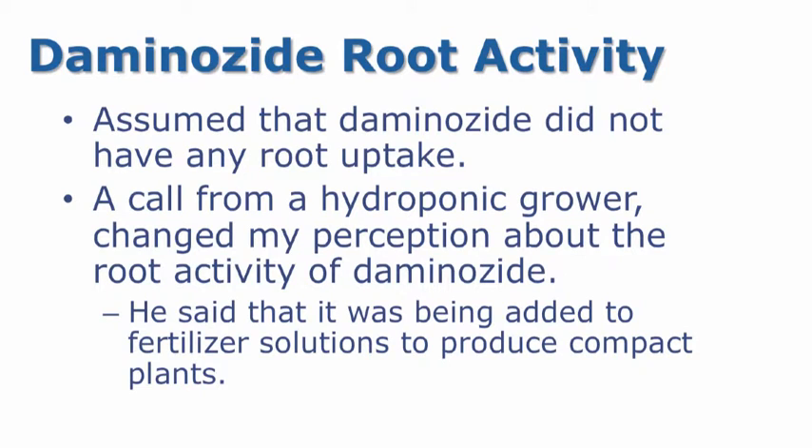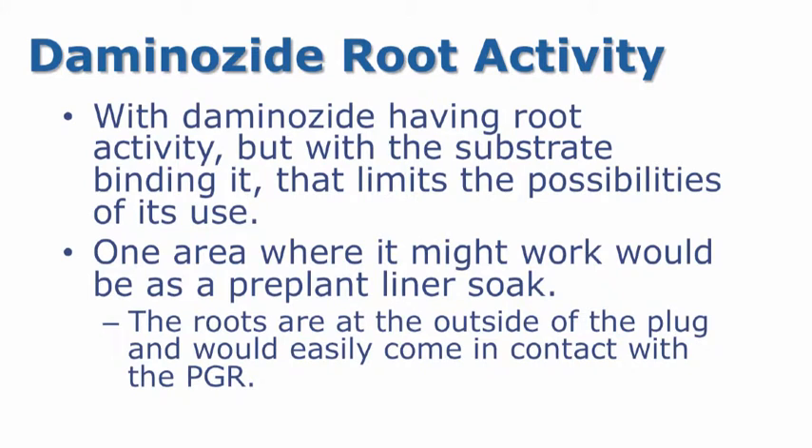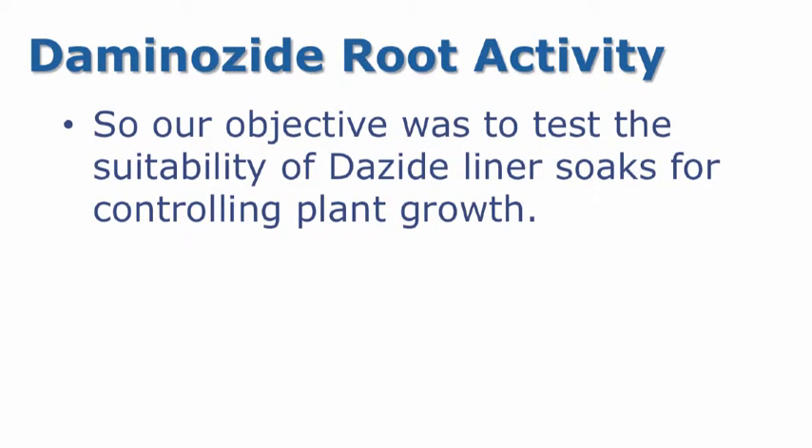I had assumed that Dazide did not have any root uptake. A call from a hydroponic grower changed my perception about the root activity of Daminozide. He said that it was being added to fertilizer solutions to produce compact plants. With Daminozide having root activity, but with the substrate binding it, that limits the possibility of its use. One area where it might work would be as a pre-plant liner soak, where the roots are at the outside of the plug and would easily come in contact with the PGR. So our objective was to test the suitability of Dazide liner soaks for controlling plant growth.